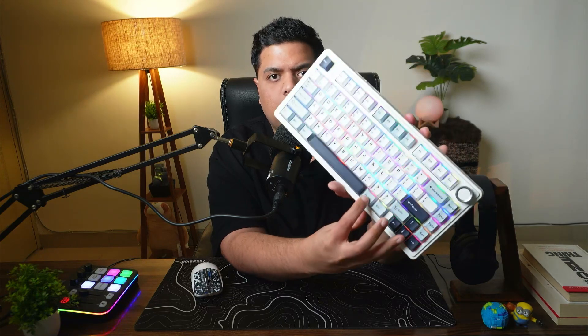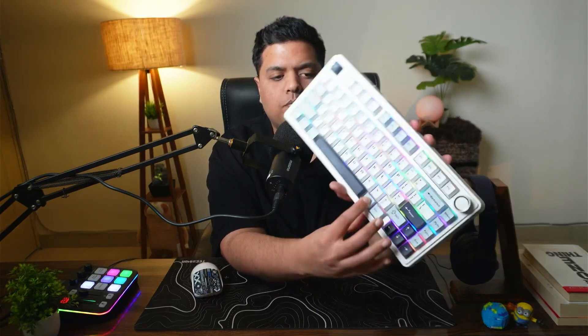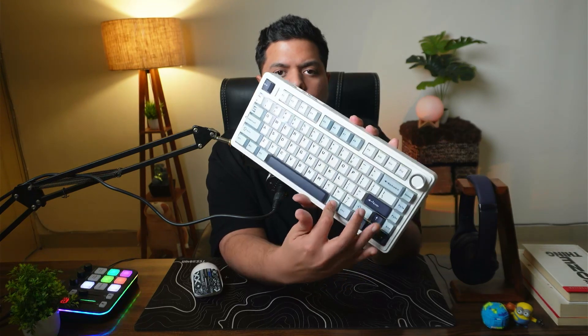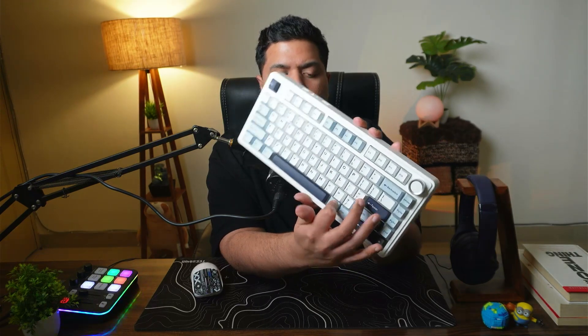And if you want to dim the RGB light, you can do so by pressing Function and the up and down arrow keys. So if I want to make it really low, I can just press Function and arrow key down to do this. And if I want maximum brightness, I can press Function and arrow key up.